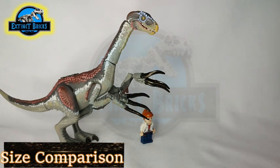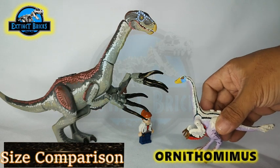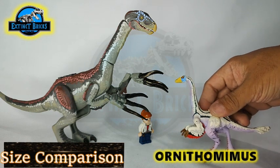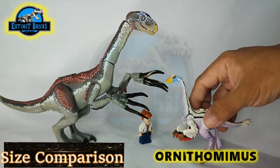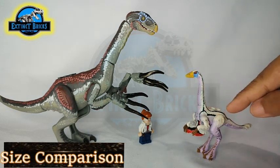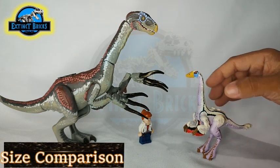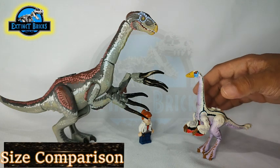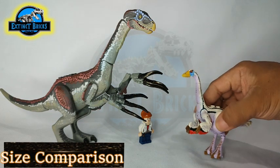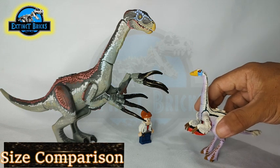Lastly, we have our Ornithomimus, which is almost the same size as our Gallimimus. This one is also feathered and based off the Jurassic World Alive Ornithomimus. I like the way the colors are — with violets, purples, blues, yellows, reds, and blacks. Ornithomimus — you'd think it's quite an odd contrast of colors, but it actually works.